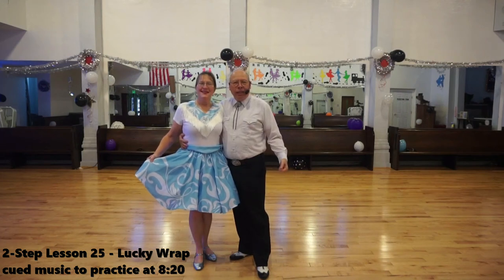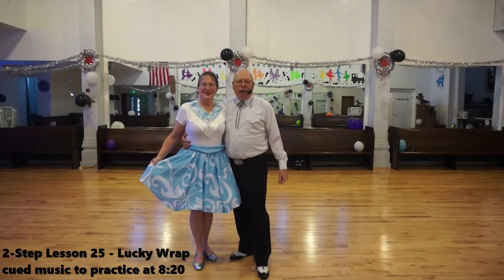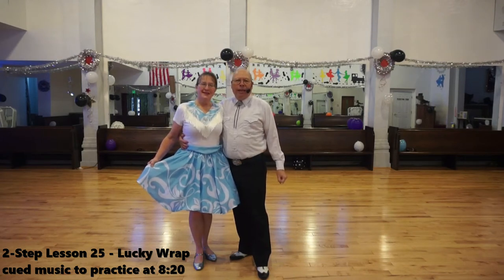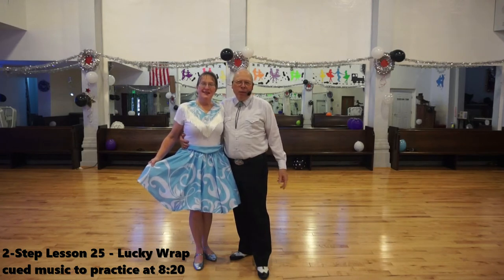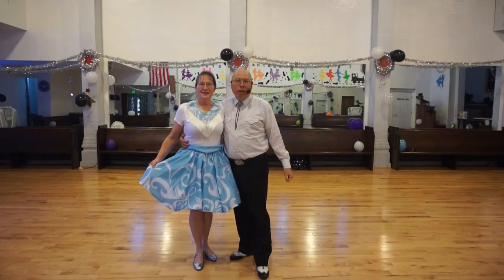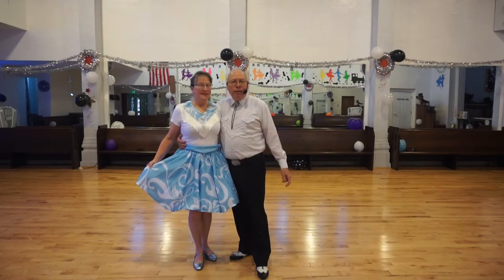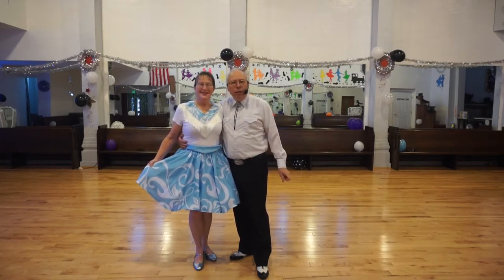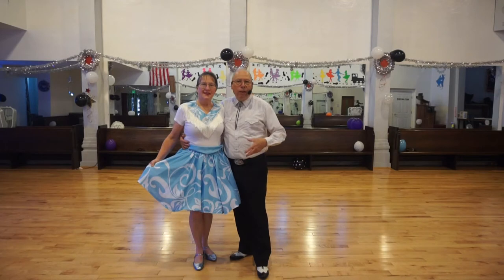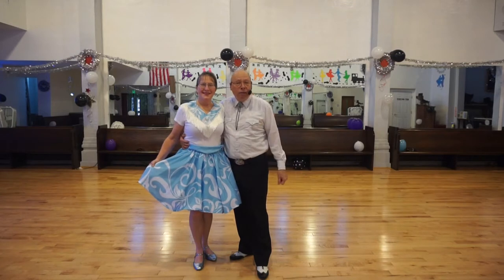Welcome back, this is Elaine and Dennis, and we're continuing our two-step lesson. We just did Tennessee Saturday Night, and in it was a figure we really didn't do a teach on. It's referred to, among many cues, as a lucky wrap, though it's not in official documentation that way. It's not a defined figure, but it consists of four figures — relatively easy figures we just put together. It's in many two-steps, especially upbeat ones with a nice lively feel, though not necessarily fast.